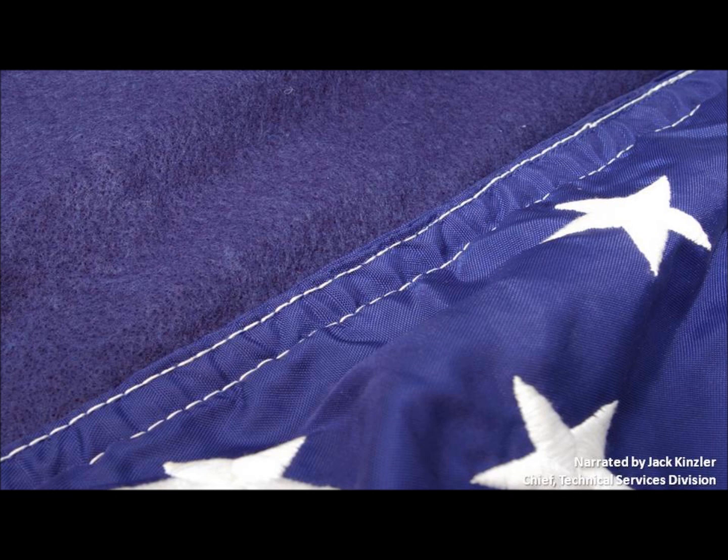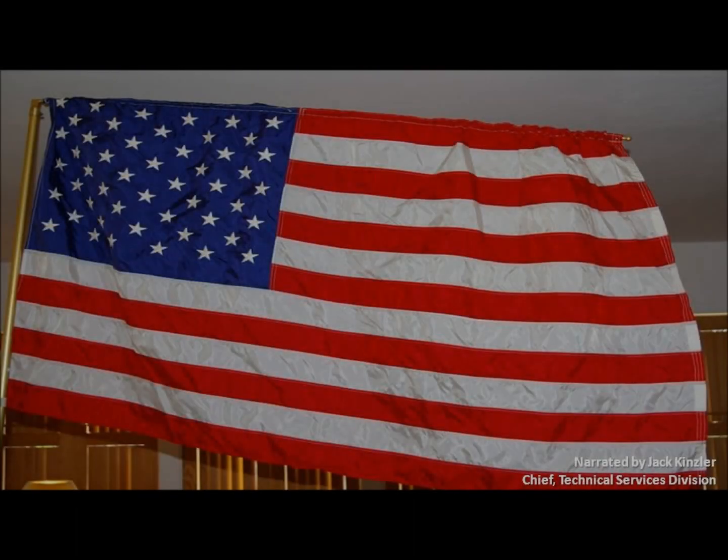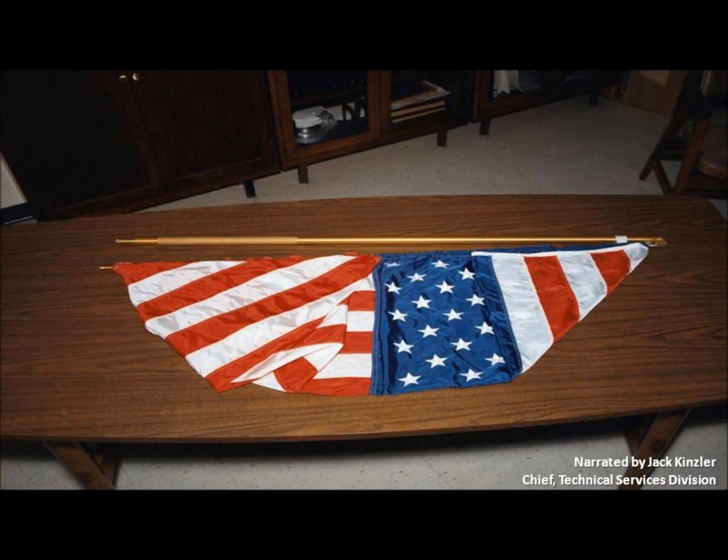In the meantime, since we had to hold it, we sewed a hem — a seam in the hem in the top of the flag. By the way, this was a GSA warehouse-issued flag that costs about $5 as I recall. They're nylon. I got thinking that nylon would stand 200 degrees plus or minus, and they ran tests to prove it did.